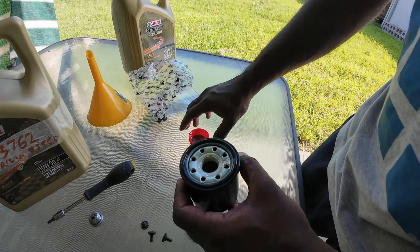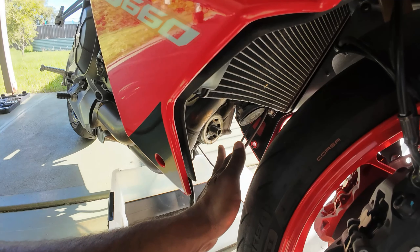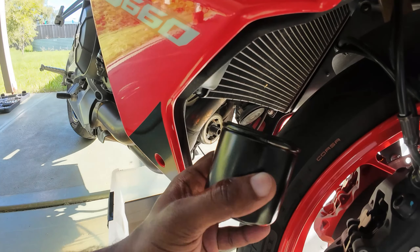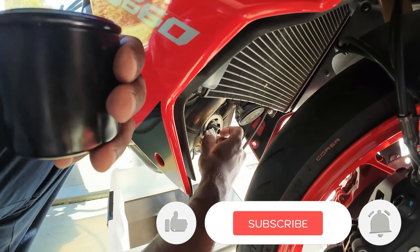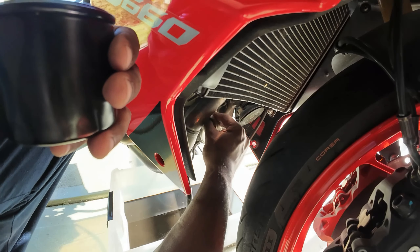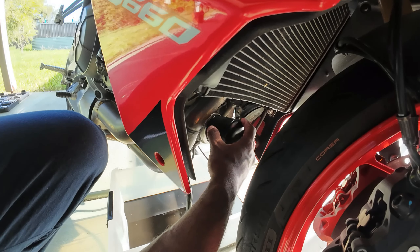That's it. Now let's go install it on the bike. It's also better to wipe the area clean with a paper towel, and then we can install the new oil filter. Let's install the new oil filter — just screw it back in place.